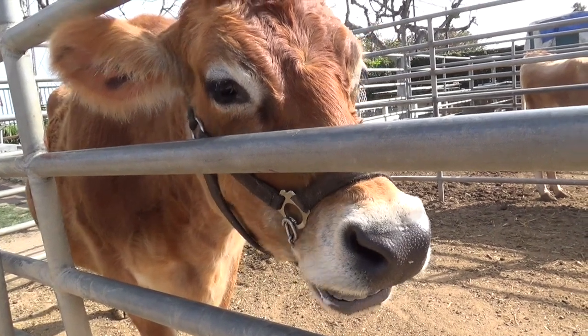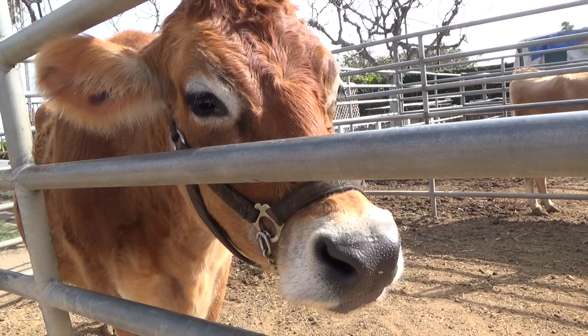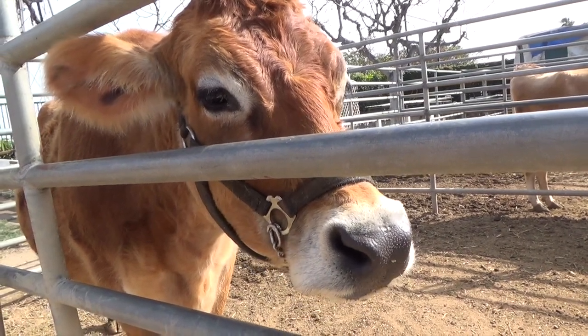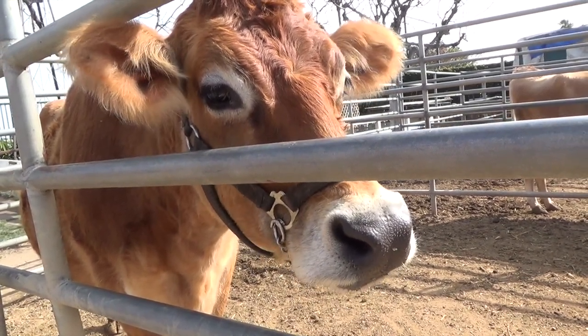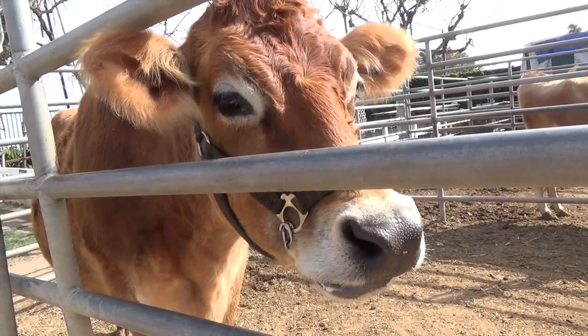I just love this cow. It has such a kind face. And do you see the white circles around its eyes? See the white circle there, boys and girls?